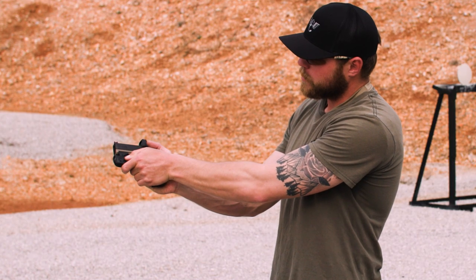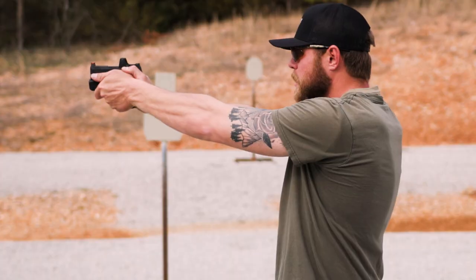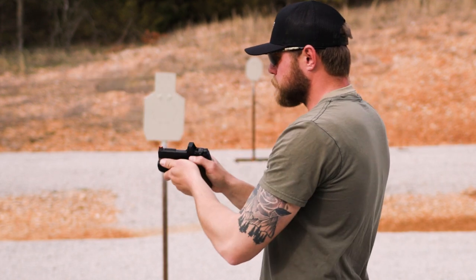Additionally, if I want to, I can reach down and press the button on my light. If you're using a light, a lot of them have a lever or button on the side, and this grip placement kind of puts your thumb in about the right spot to be able to do that.